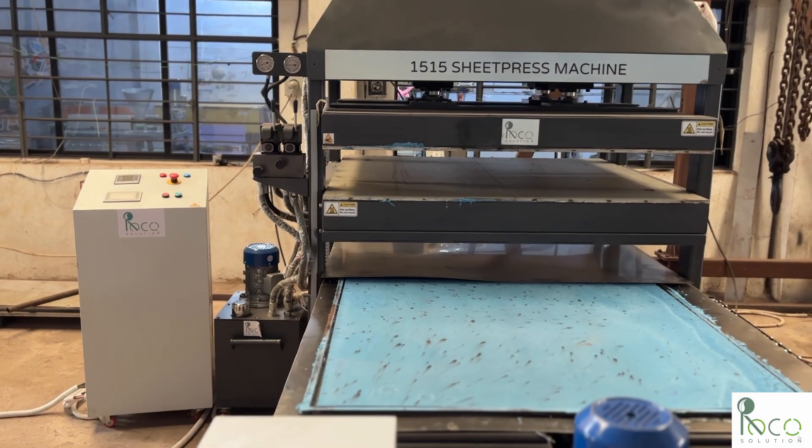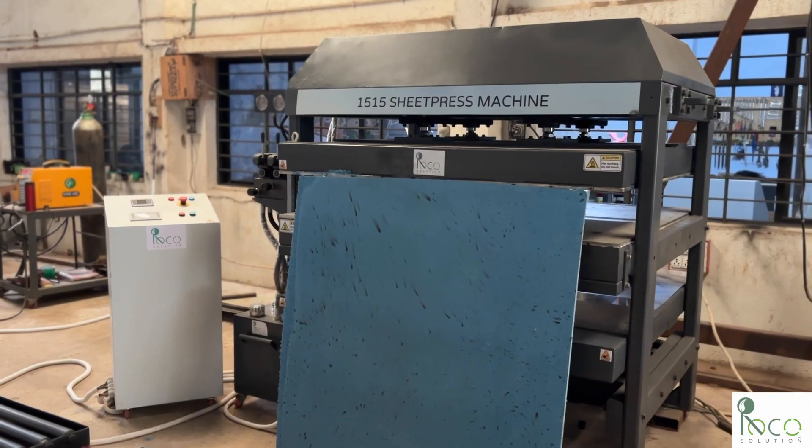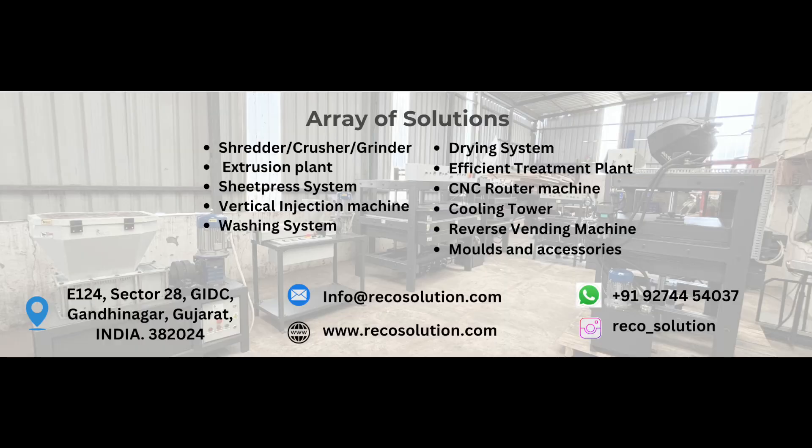If you're looking to set up a compact, efficient, and automated sheet-making setup, this sheet press system is a great fit. You can even send us your plastic waste. We'll test it on our machine and share the results. Reach out now, and let's build something great from waste.